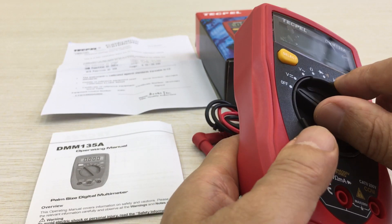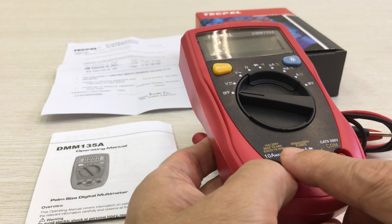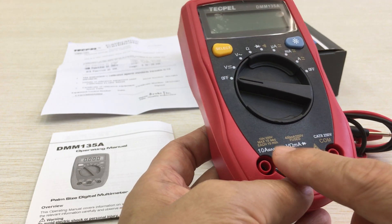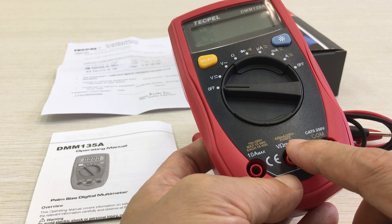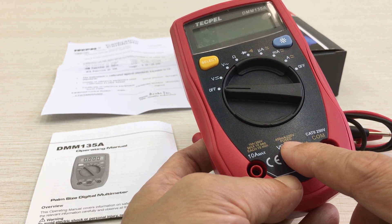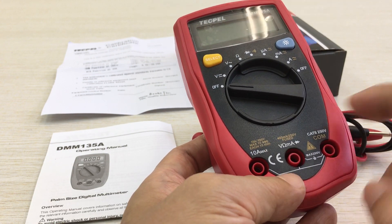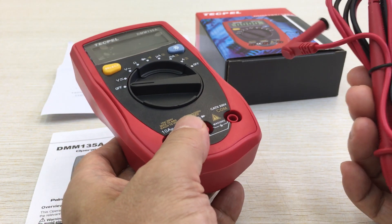It is an ideal tool for maintenance. There are two fuses inside the PC board cabinet: one is 10A and the other is 400mA. There are double fuses inside the multimeter. And this is the safety test lead.